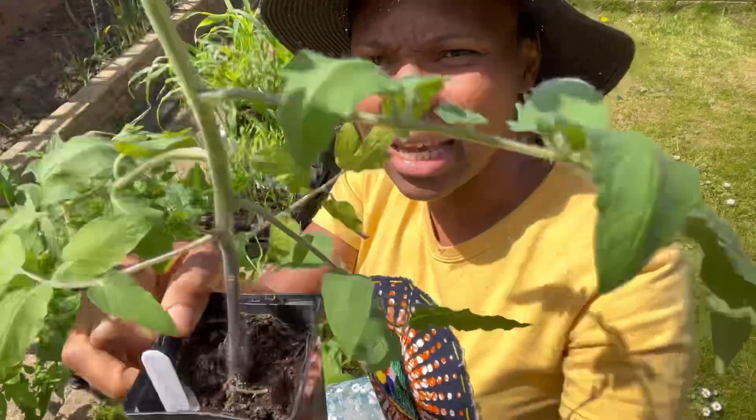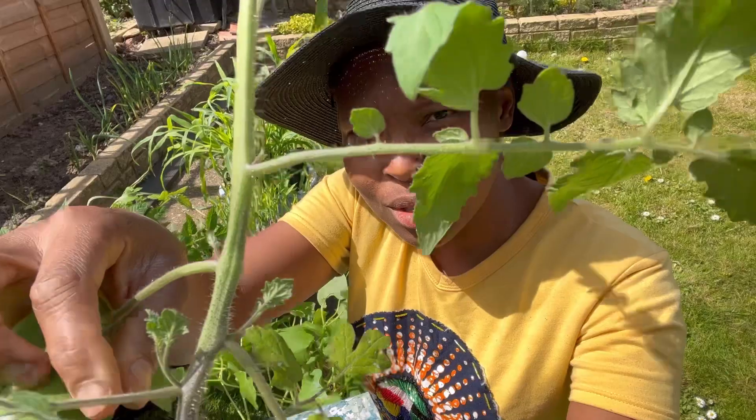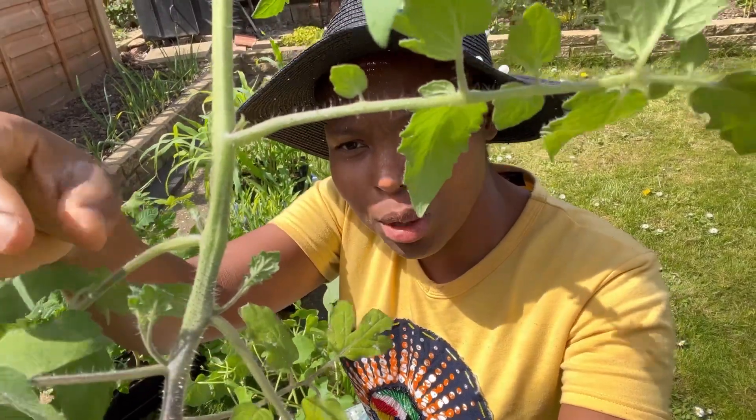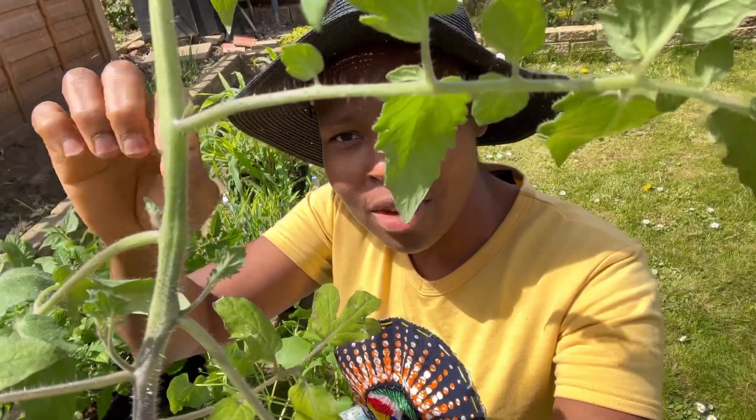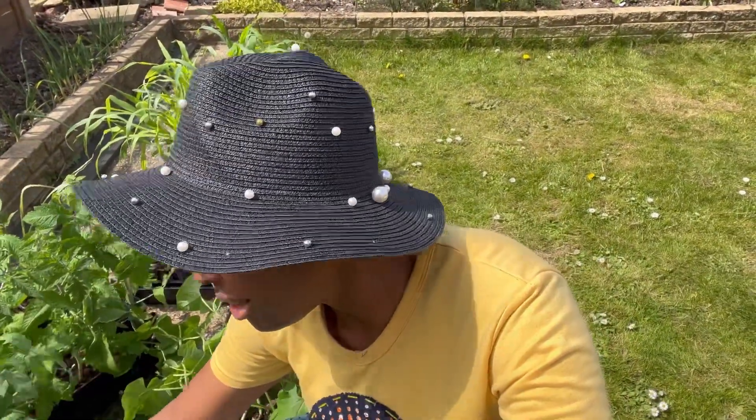My plan this year will be to use side shoots. Can you see the little side shoots? When they grow I'm going to cut them off, dip them in water, and they'll give me another plant - so I can get 40 plants that way. They might be slightly behind, but not by a lot, because they'll have well-established roots and will hopefully start fruiting in July or August. That's my plan for tomatoes this year.